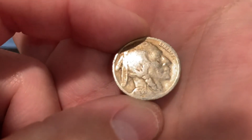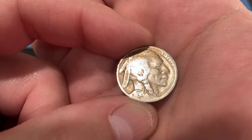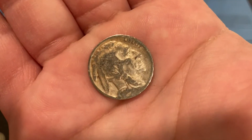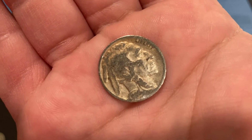Last but not least: 1936 out of Denver. All right, so that's the whole roll. I'll bring you back and we'll do a wrap-up.